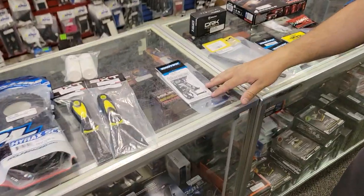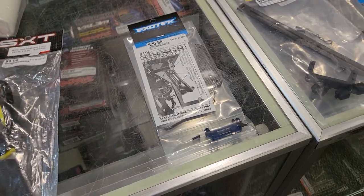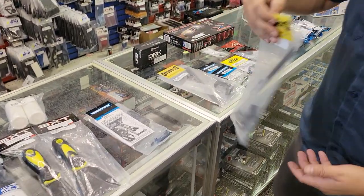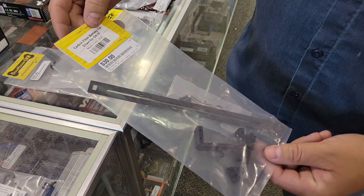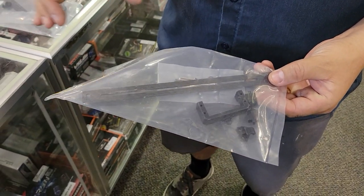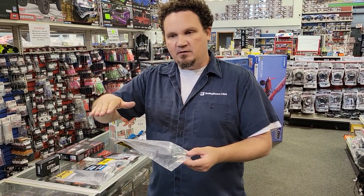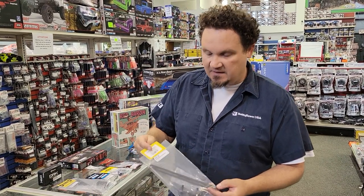We just got in an Exotec slash rear body mount — we had some guys asking for these, and after some investigating I realized we hadn't gotten those in yet, so I made sure to. We also got in a new, really cool carbon fiber battery tie-down for your DR-10. It has a slot with moveable stops, so if you're not running full-size batteries in your drag car, you can position the battery all the way forward or move it back as you do practice passes.